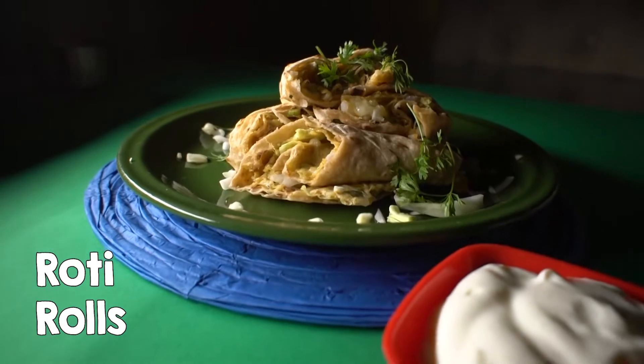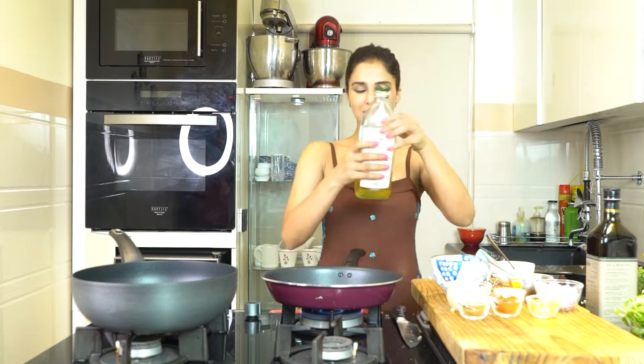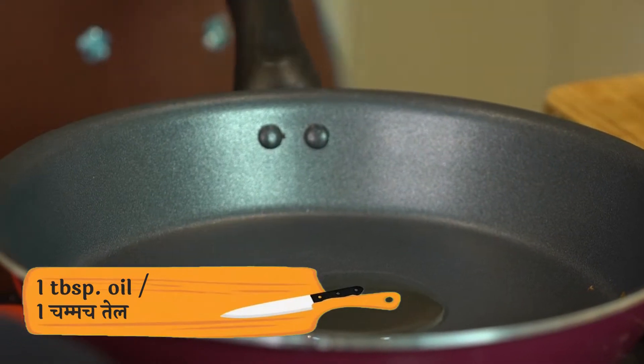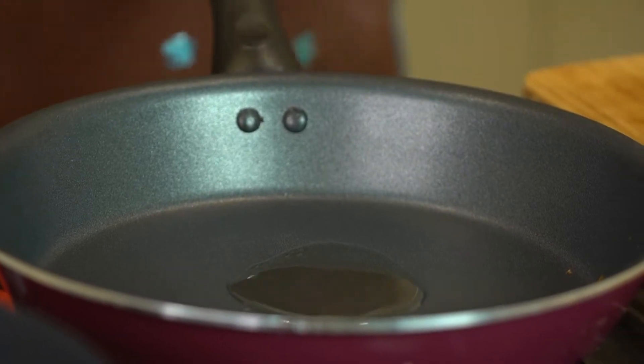First of all, we will heat the pan and I will add oil. I am using grape seed oil which is very nutritious. But if you want, you can use your favourite oil like peanut oil, sunflower oil, whatever you like.